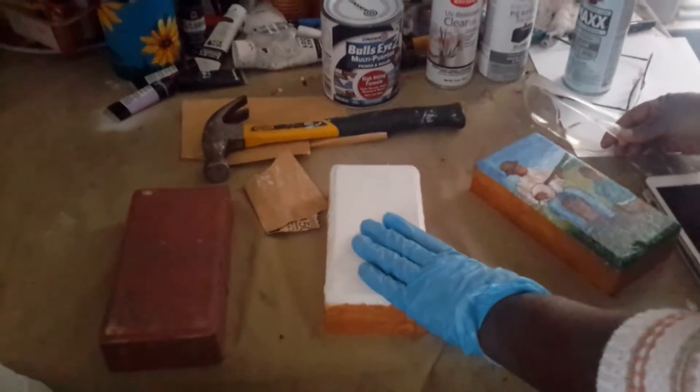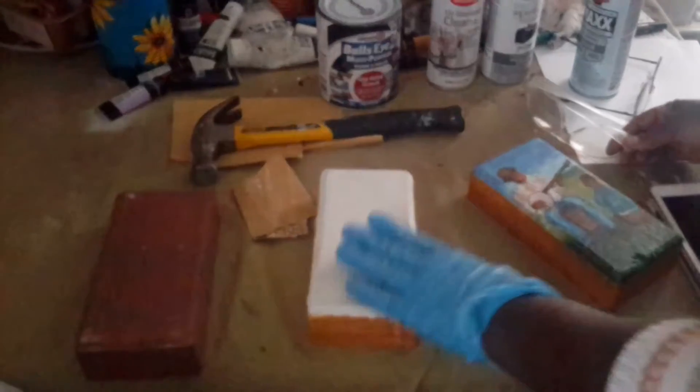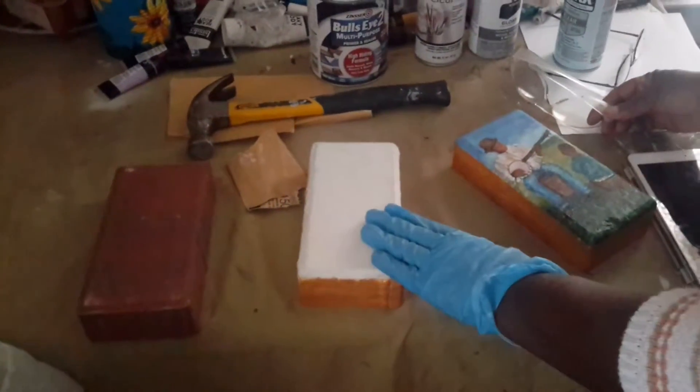But if you like, you can just put three layers — at least three layers of primer on the brick — before you add your painting.